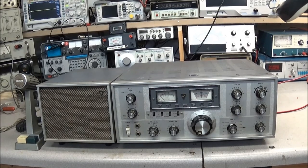Hello everyone. Today on the bench we have a Yaesu FT-DX560. I've always kind of liked these older Yaesu radios and always wanted the FT-401 or 401B, but this one showed up this weekend — a friend of mine called me and had bought out some stuff from an estate sale, and this was one of the pieces he had picked up.